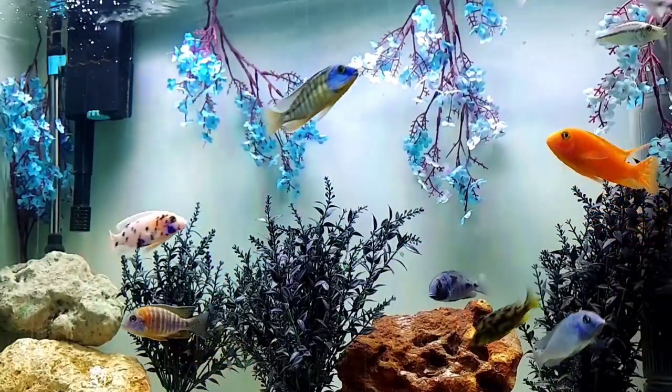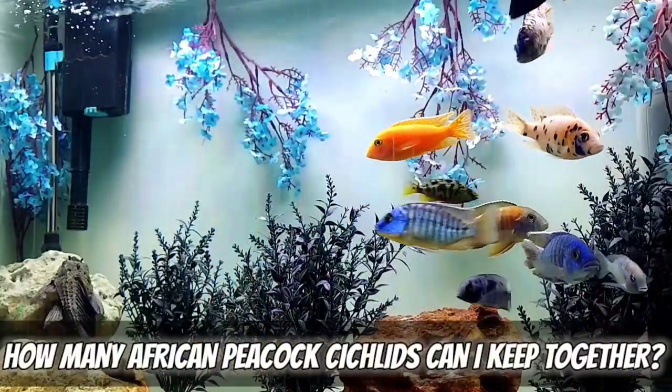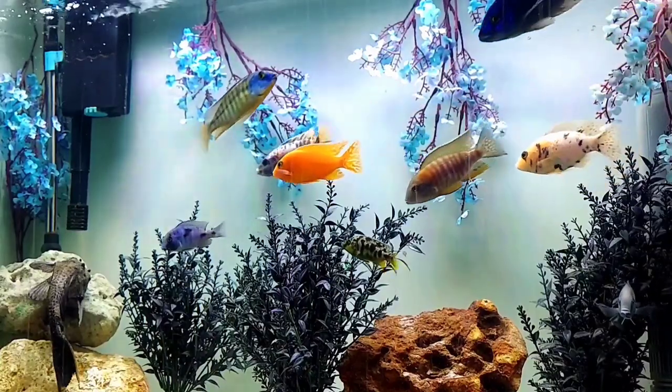By the end of this video, I'm going to guarantee you this: that fish that's been bouncing around in your head — should I do it, should I not — you're going to want to do it. The good thing about the question of how many African peacock cichlids you can keep together is that African cichlids are the only fish recommended to overstock.